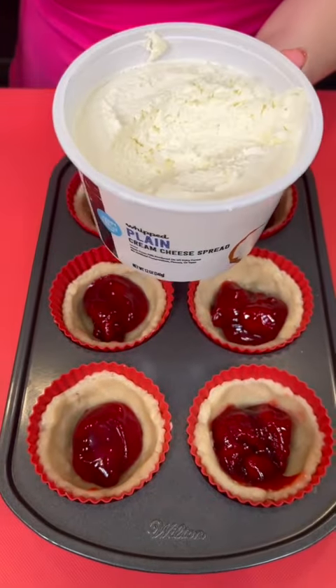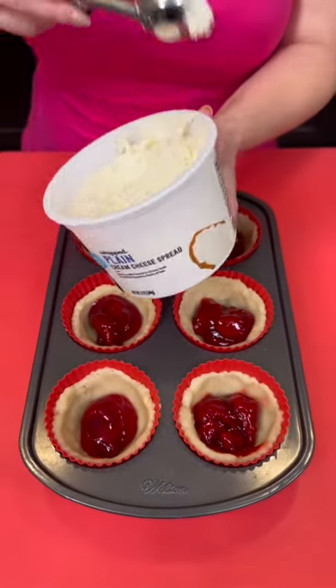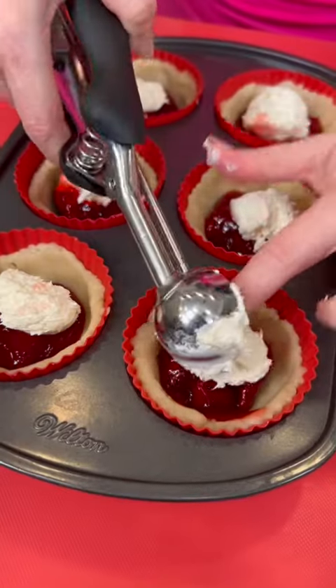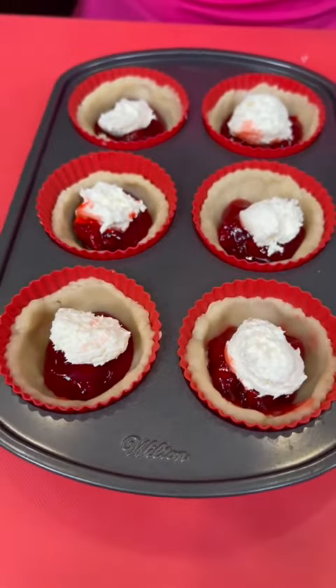Now we're gonna take some cream cheese spread — we're gonna get a little scoop of the cream cheese and that's gonna go on top of each one. It's okay if you use your fingers. Do y'all use gloves at home or do you just wash your hands like me?